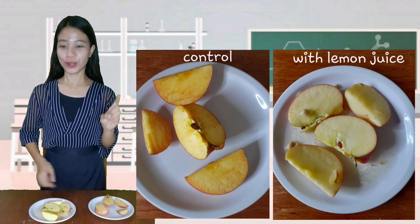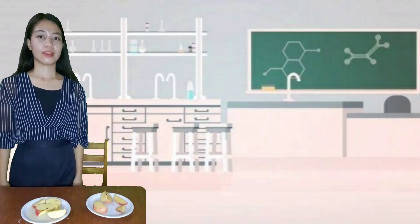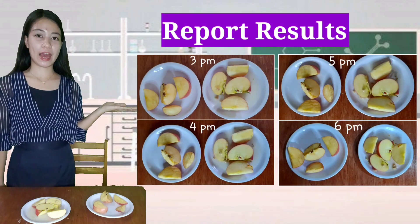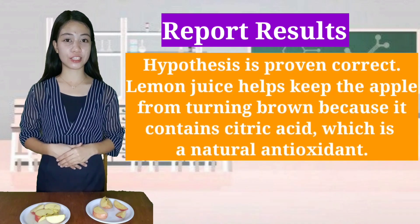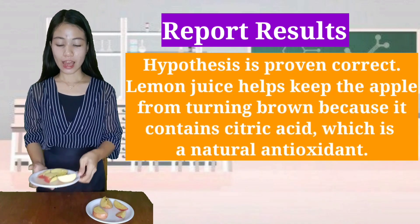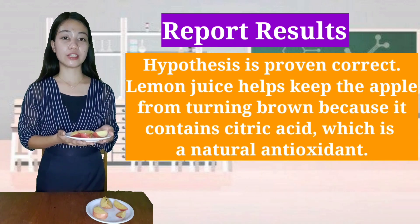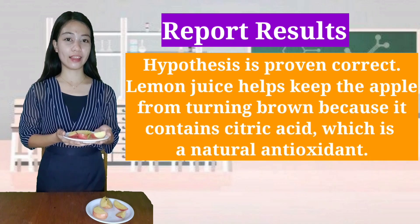Therefore, our hypothesis is supported. These are the results from 3pm to 6pm. Based on my experiment, the hypothesis is proven correct. Lemon juice helps keep the apple from turning brown because it contains citric acid, which is a natural antioxidant.